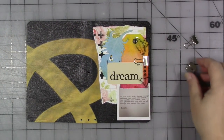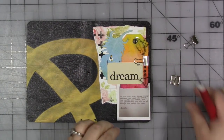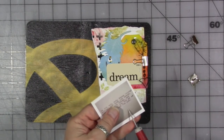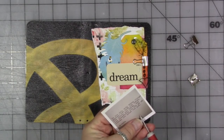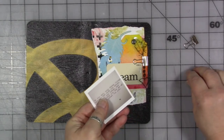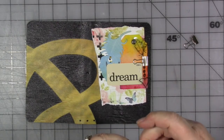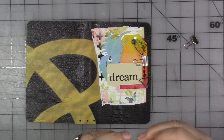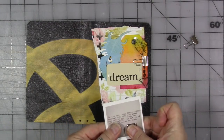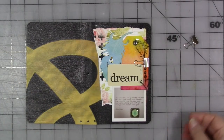What I want to do first is put this brad on here, so I need to poke a hole with a tool. I think I want the brad right there, so I'm going to poke a hole. I've got a drawer full of brads — I should use them. That works for me. I really like the way that looks very much.